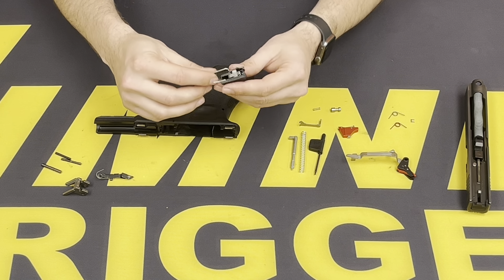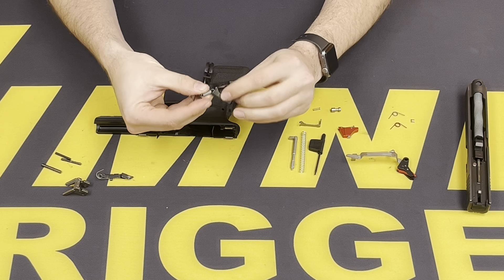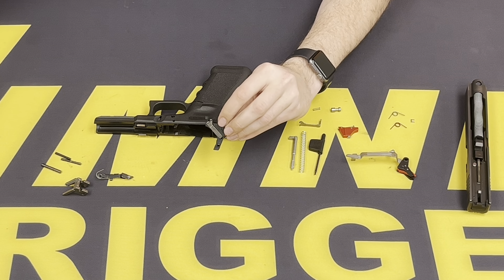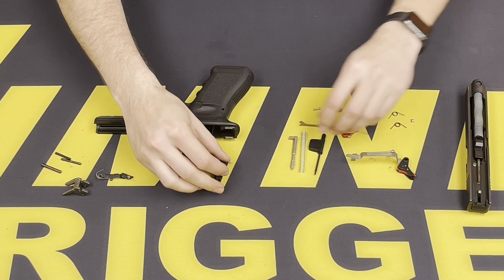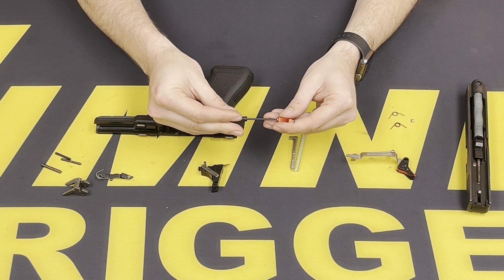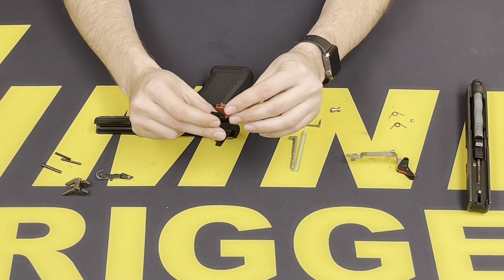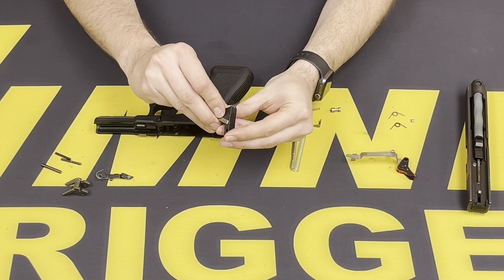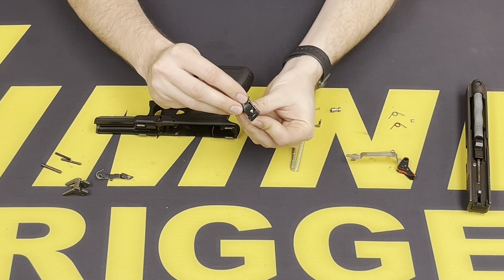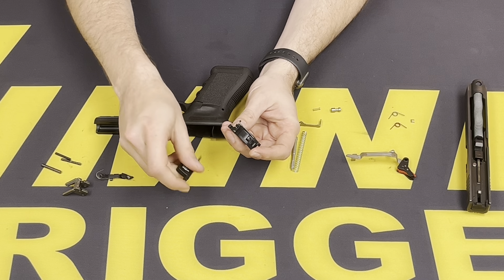To install the sear, we're going to first remove the trigger assembly and return spring. Once rotated back, you can come off of the trigger housing and set that aside. Now with the sear, we want to back off this button head screw just a little bit — halfway — to then insert it. You want to push down on this and make sure it's a little bit below flush. This will give a little space underneath for the C-washer to be installed in between.